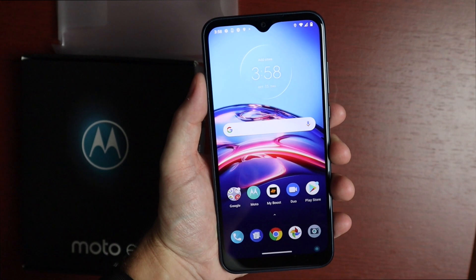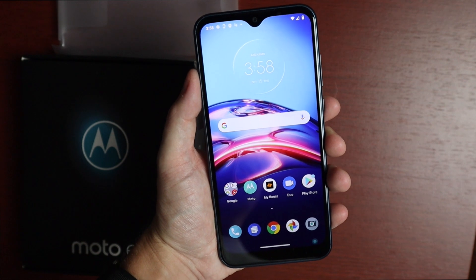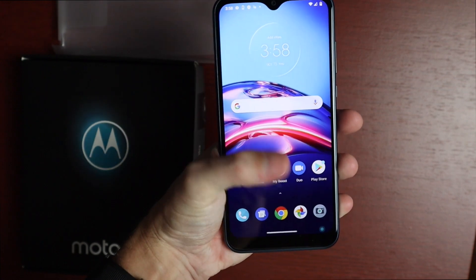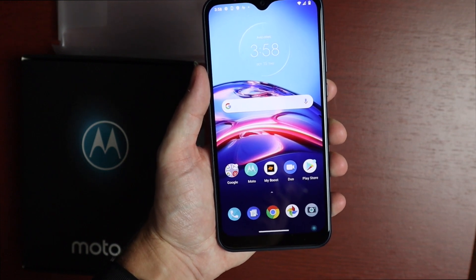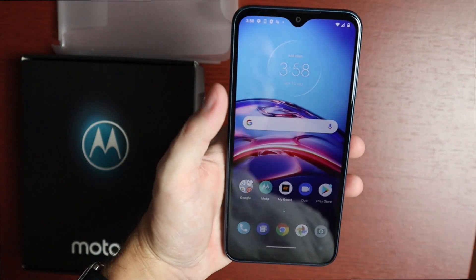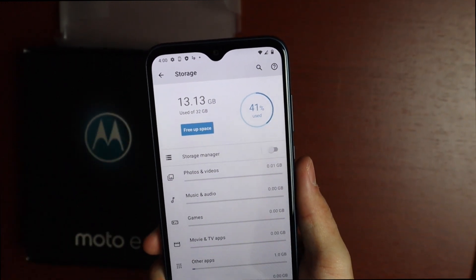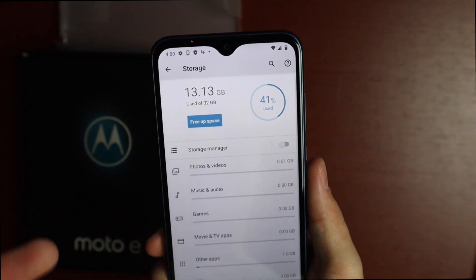The exact display resolution is 1520 by 720 pixels, 19:9 aspect ratio, at 271 pixels per inch. It runs Android 10 with Android 10 gestures. The processor is a Qualcomm SDM632 Snapdragon, octa-core with Adreno 506 graphics. It has 32 gigs of storage and 2 gigs of RAM. Out of that 32 gigs, you get about 13.13 gigs available — the rest is used by the system and apps.